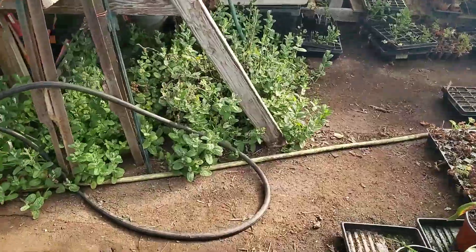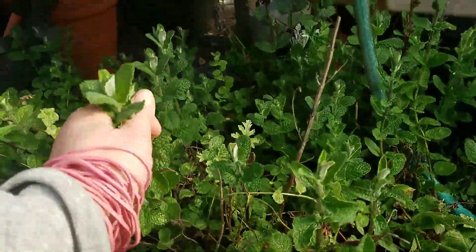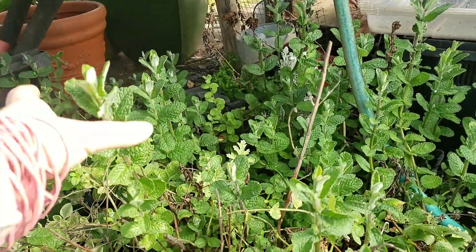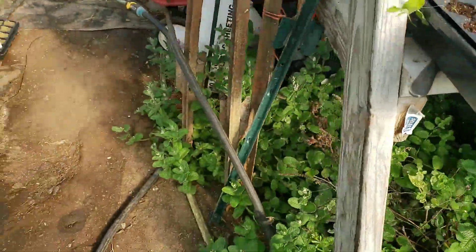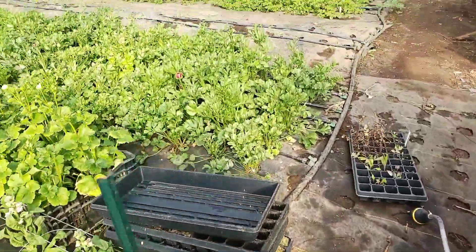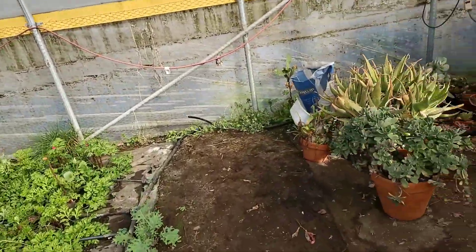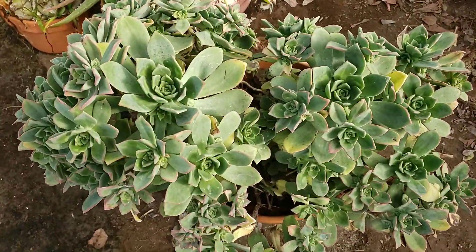This is kind of embarrassing — this is cement, I didn't get it planted. But there's something very therapeutic about having it in your greenhouse. Brush up against that — yum, yum. So I'm going to take you over to where I bring in all my succulents and show you some of these varieties.